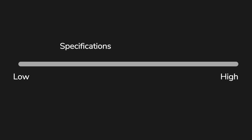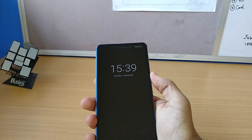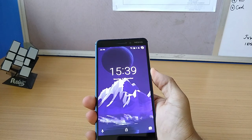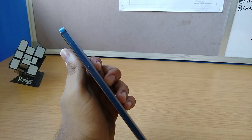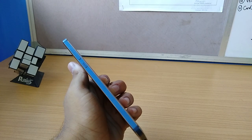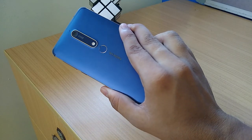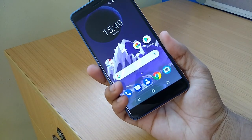Moving on to the design — since this is Nokia, the build quality is just excellent. It is made out of a solid block of aluminum and it feels really good in hand. The metal bands around the edge give it a more premium look than its actual price, which is a very good deal. The fingerprint scanner is in the right position and it's fast and responsive.